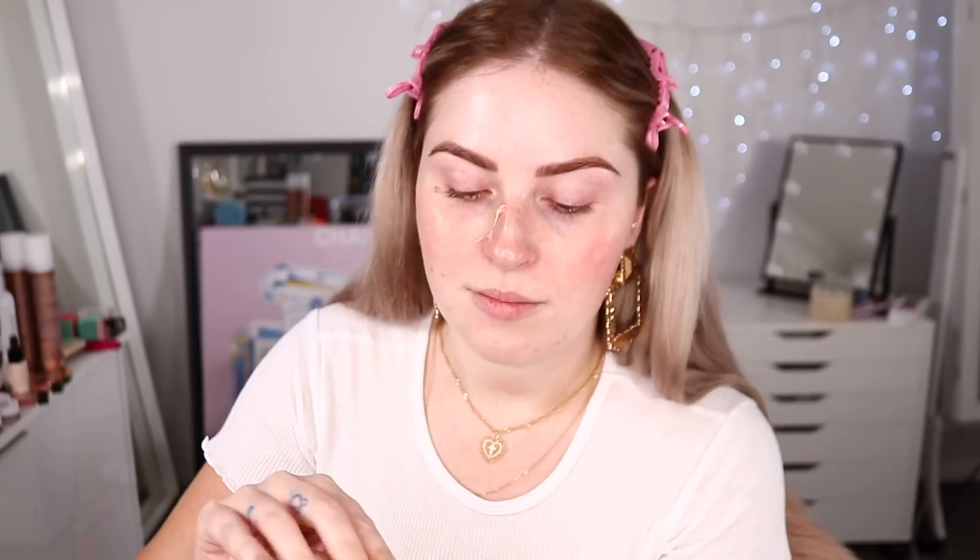The Pore Blur primer is kind of like a silicone texture — look at this, kind of creamy. I'm just gonna use a small amount and put it over my nose area. I never do this, I'm literally just doing this for this video because I'm so curious. I'm probably going to give this away in my giveaway because I just don't really like super matte finishes most of the time.